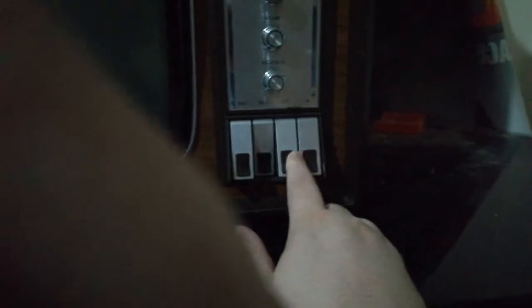You select your channels down here — up to four channels. But you can tune to anything you want because under there, under the thing, there's a tuning pin you can just turn and tune.